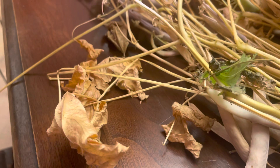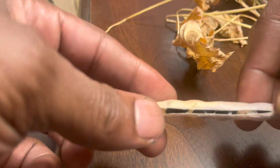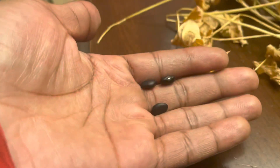Let's see if I can get one off. All right, got one off. Open them up, and boom — you got your black beans right there. Let me get some more out of there.